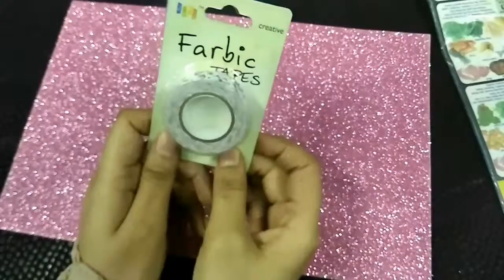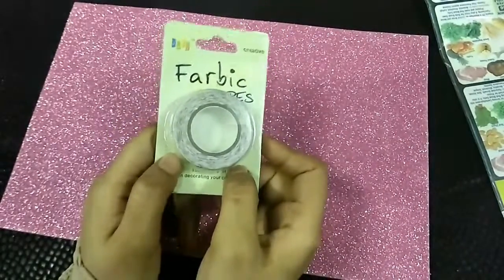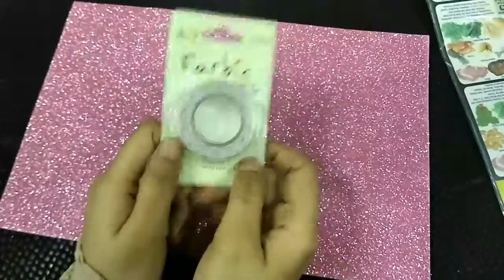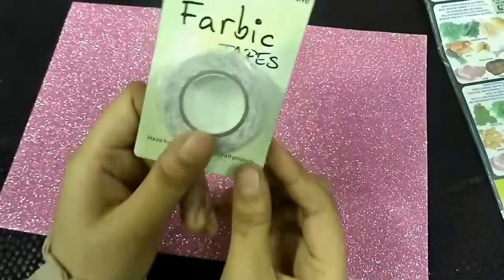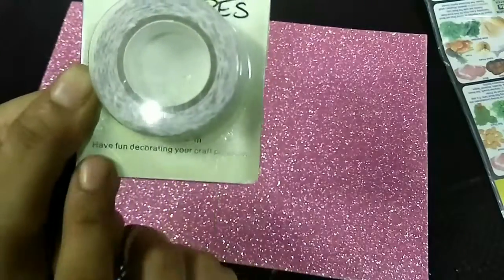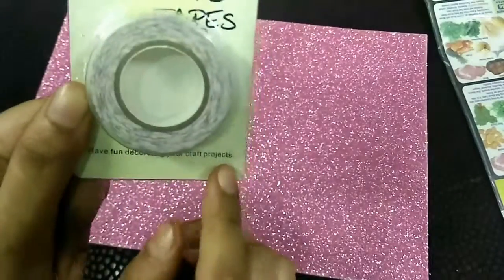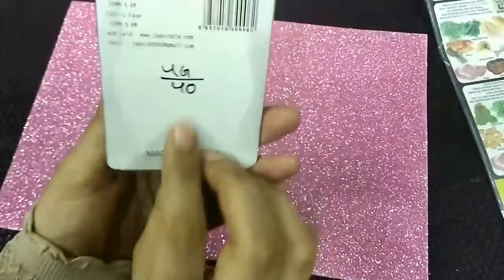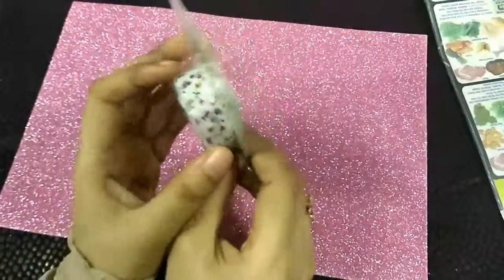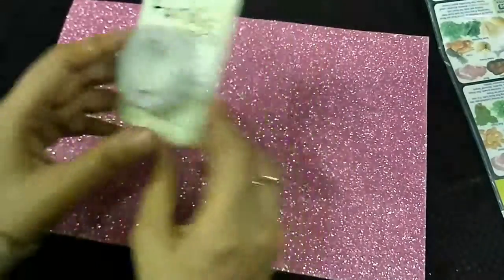So it has the flower print on it. The camera is blinking, I don't know. So this is 15mm into 4 meters. It says 'have fun decorating your craft' — this is the fabric tape. And this was a piece for ₹40, I think so. It's very nice.